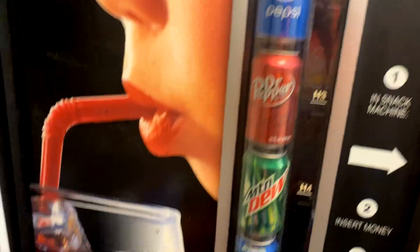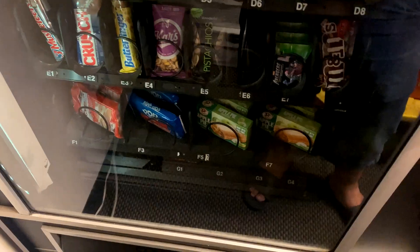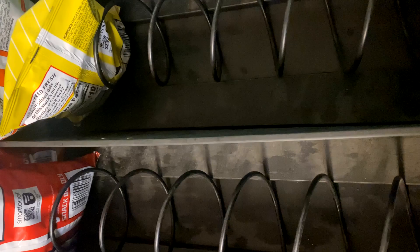Greetings fellow vendors, Mike with 720 Vending here today. Doing a collection on my warehouse location — this is two weeks. We'll see what they need this week. I've gotten everything loaded into VendSoft already.